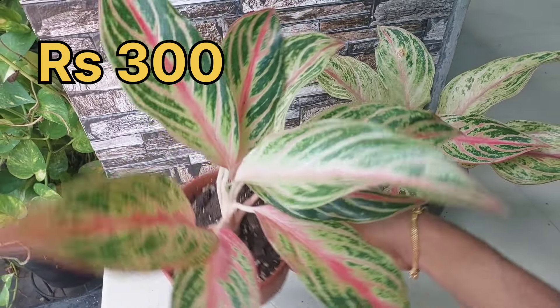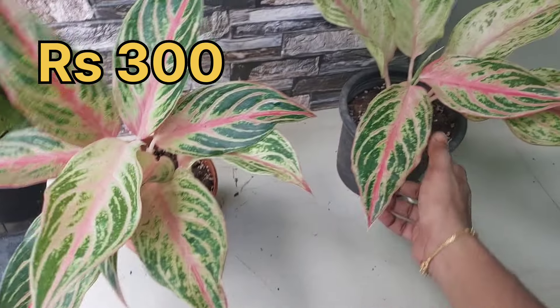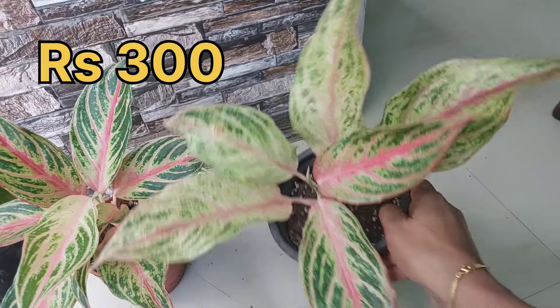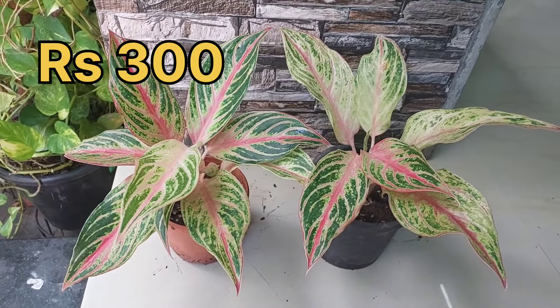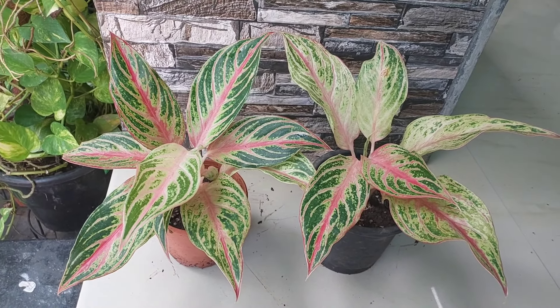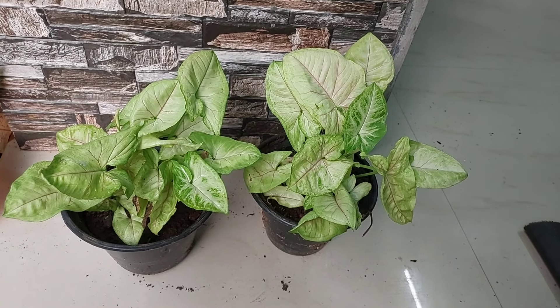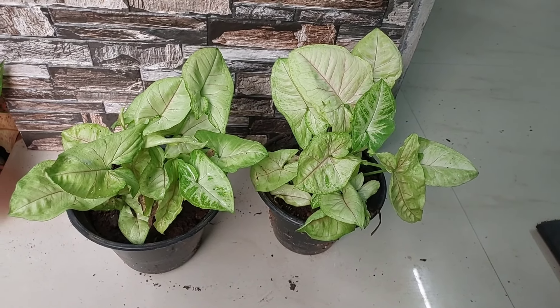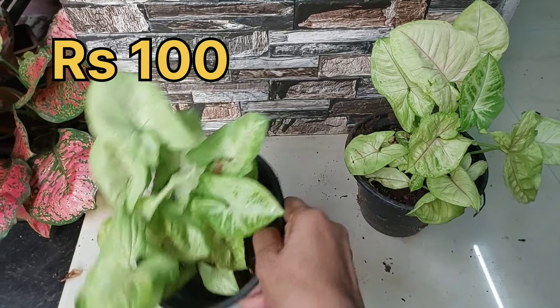$300 is the price of this plant. This is a good design for the leaves. The leaves are in the center. This is a good design for the leaves. $300 is the price of this single plant.